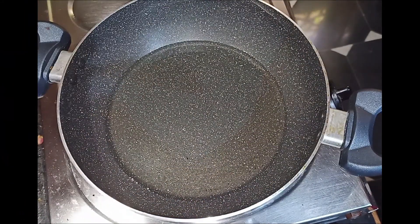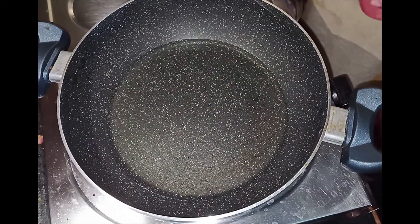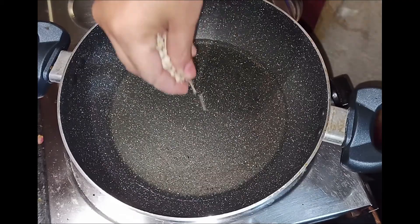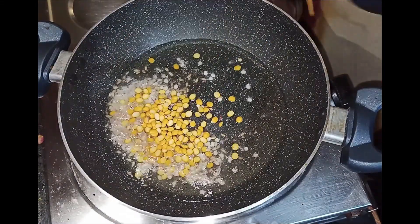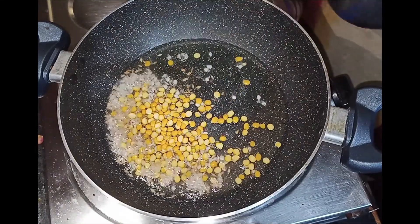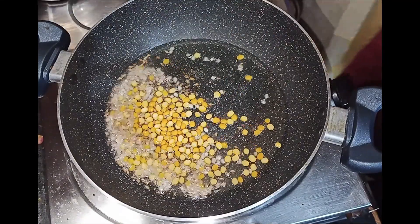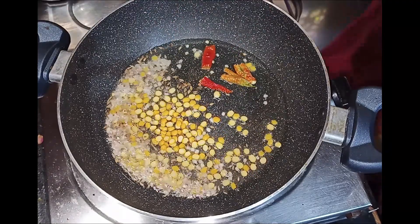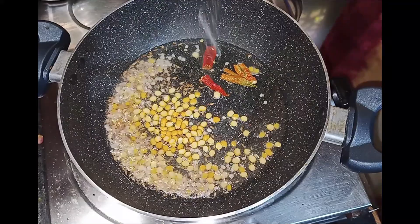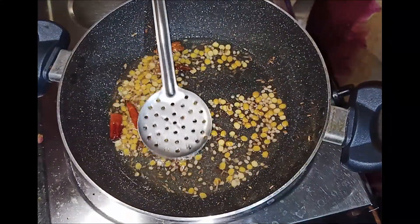First, we will add some oil. We will add some oil and heat it up, then add some oil and salt, and heat it through.